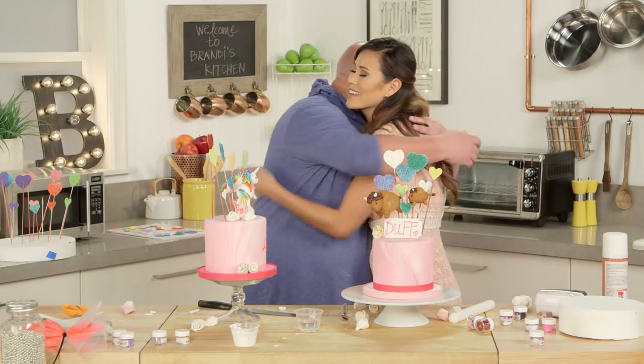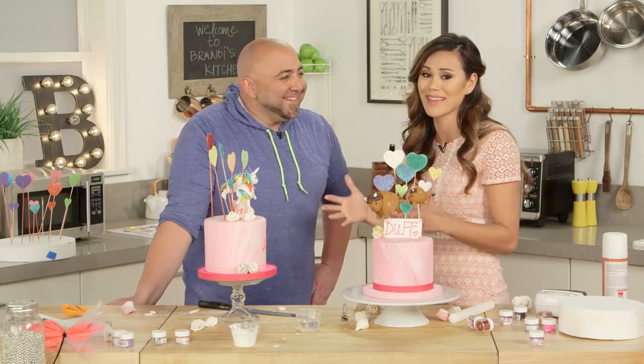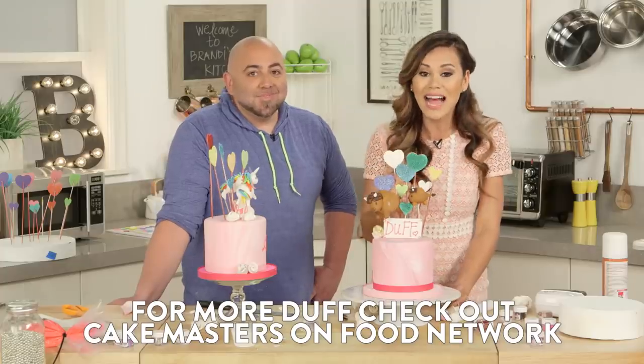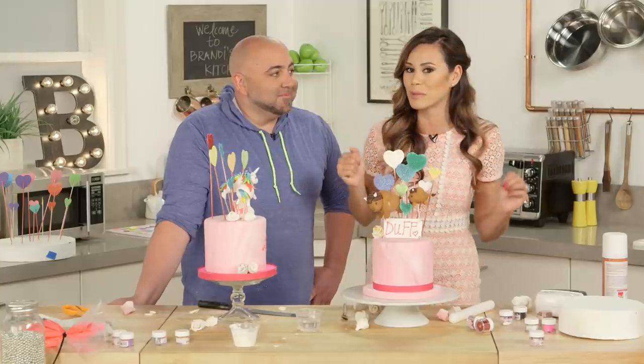Duff, thank you so much for being here. This is the best day ever. I am so excited. I know you guys are going to have so much fun making your own cakes. Don't forget to tune in to Cake Masters Mondays at 9 on Food Network. And if you enjoyed this video, give us a thumbs up and subscribe to PopSugar Food.